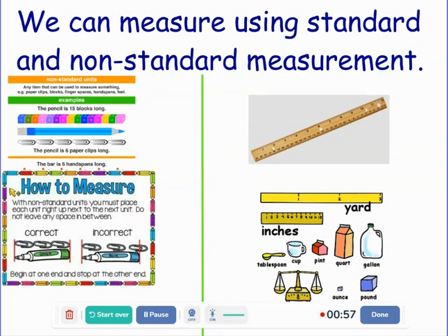It's very important that when you're measuring using non-standard units, you do it correctly. You must place each unit right up next to the next unit. Do not leave any spaces in between. Begin and stop at the other end. Here's an example of how to do it correctly. They started right at the tip of the marker, used paper clips, didn't leave spaces, didn't overlap, and stopped right at the end. So we could say this marker is three paper clips long.